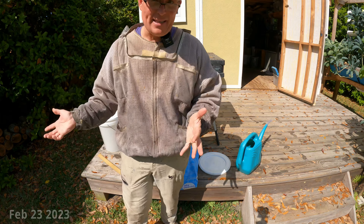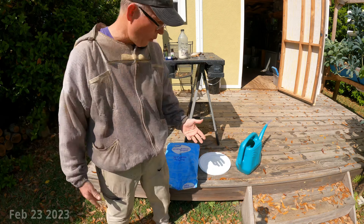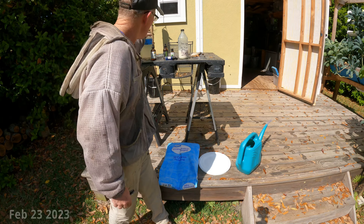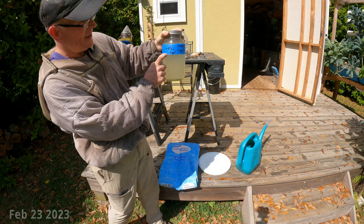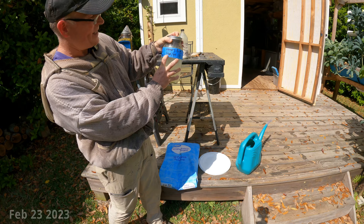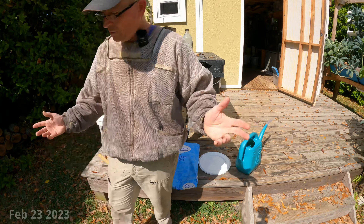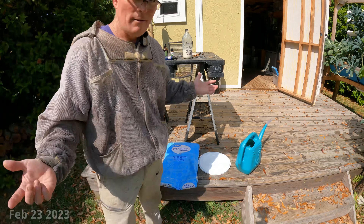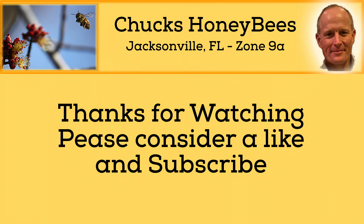I don't think you need to see me stirring sugar granules in boiling water, but that's basically the next step. Once the water's boiling, I mix in the sugar, then I put in about half a cup of this Honeybee Healthy — it's one teaspoon per quart, so about half a cup for five gallons. Then I add about five to ten milliliters of the thymol syrup. I let it cool off, put it back in the five-gallon bucket, and I'm good for another few days. That's my sugar syrup recipe — let me know what you think below, hope you enjoyed it, have a great day.